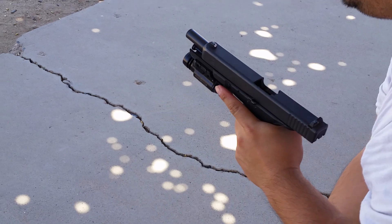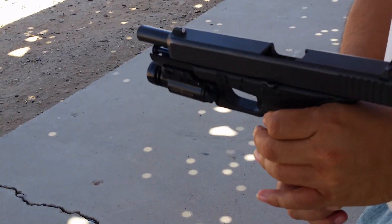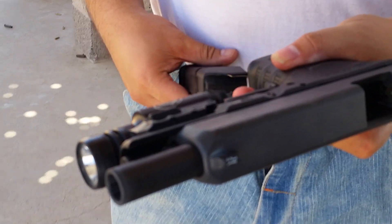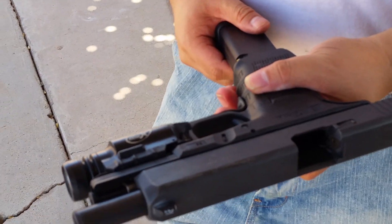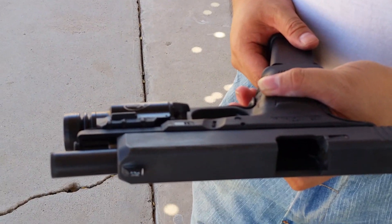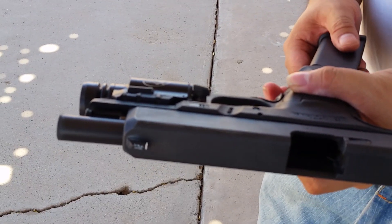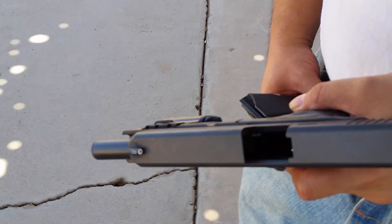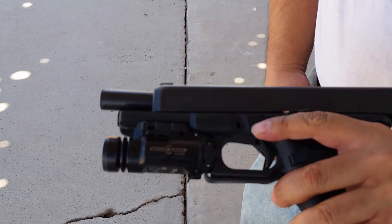The 1911 shot at 870, this one's shooting 860 — lowest was 848, so about 850. That's perfect. So no real difference, right? No, no real difference on velocity, not even that big of a difference.